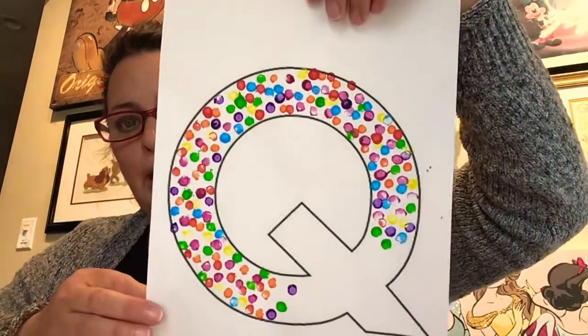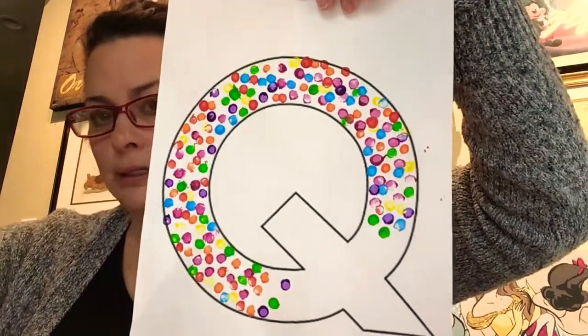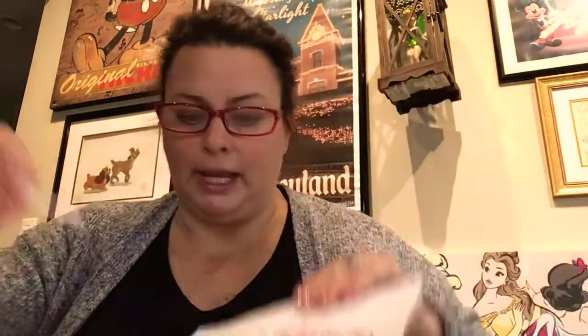So what we did is I printed out the letter Q, and I got some Q-tips and some paint. All I did was some dots — I dabbed on with my Q-tip some paint, and I painted my Q. For quack, quack, Q!